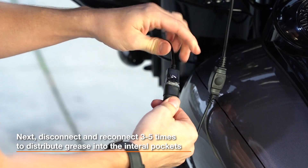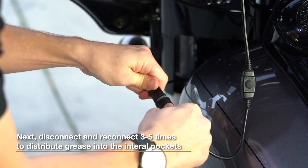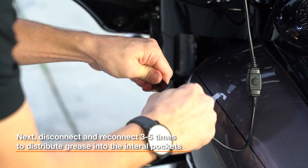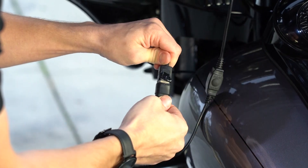Once both ends have been thoroughly coated with silicone grease, connect the two ends together. You'll see some excess grease come out. You want to disconnect and reconnect three to five times — this helps spread the grease even further and gets it into the smallest corners. Nice and easy, it really distributes the silicone grease perfectly.